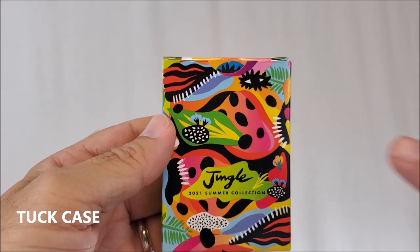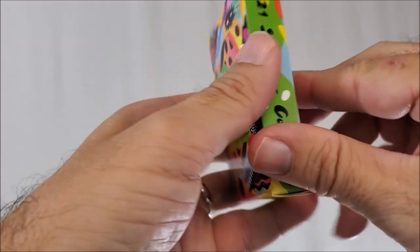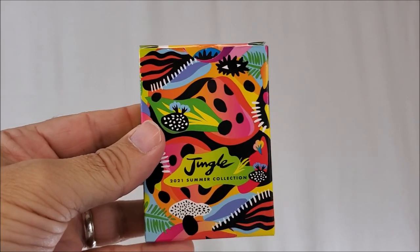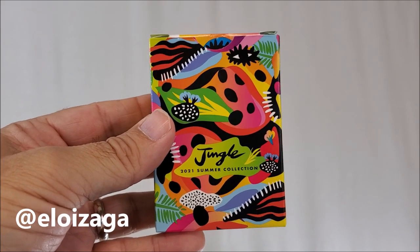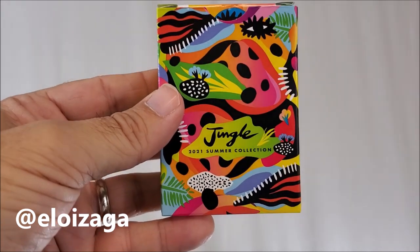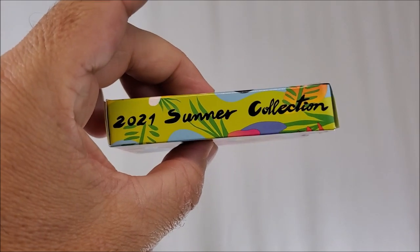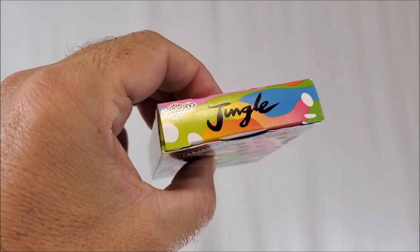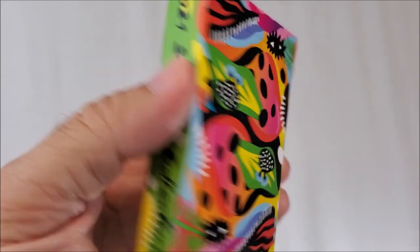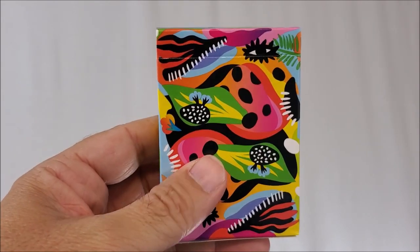This deck is called Jungle. The title is in a bubble on the back side of the tuck case. The front of the tuck case features beautiful artwork, all done by Lorena Elazaga — a Colombian artist based in Barcelona. This deck is a strong combination of color, nature, and the vibrant culture of Latin America and Asia. One side says 2021 Summer Collection, the top says Jungle, and the bottom has some ad copy about Card Cuts.